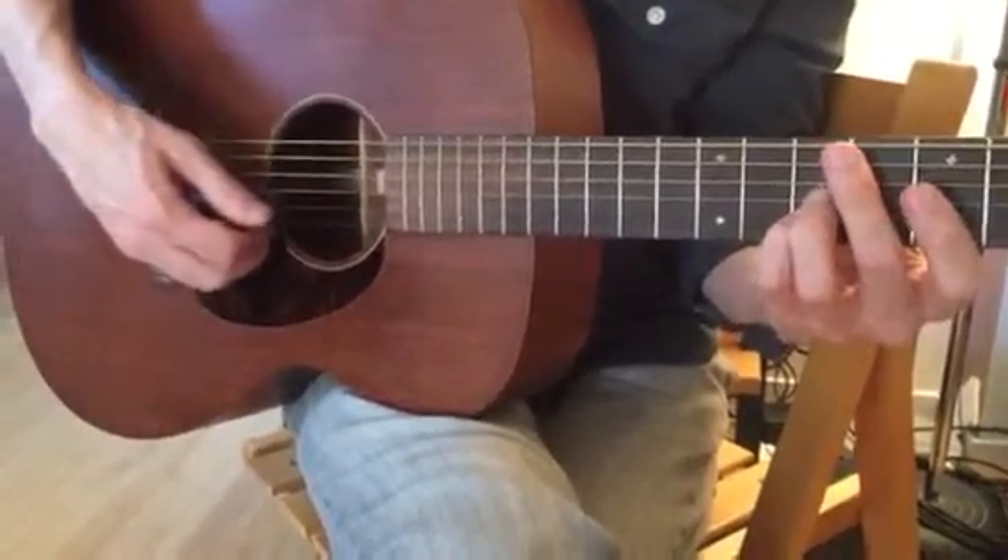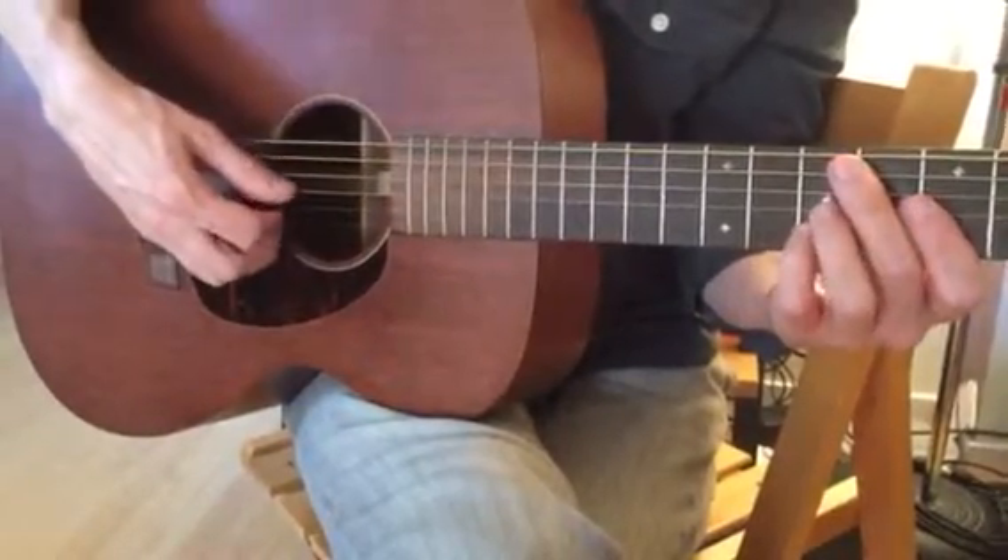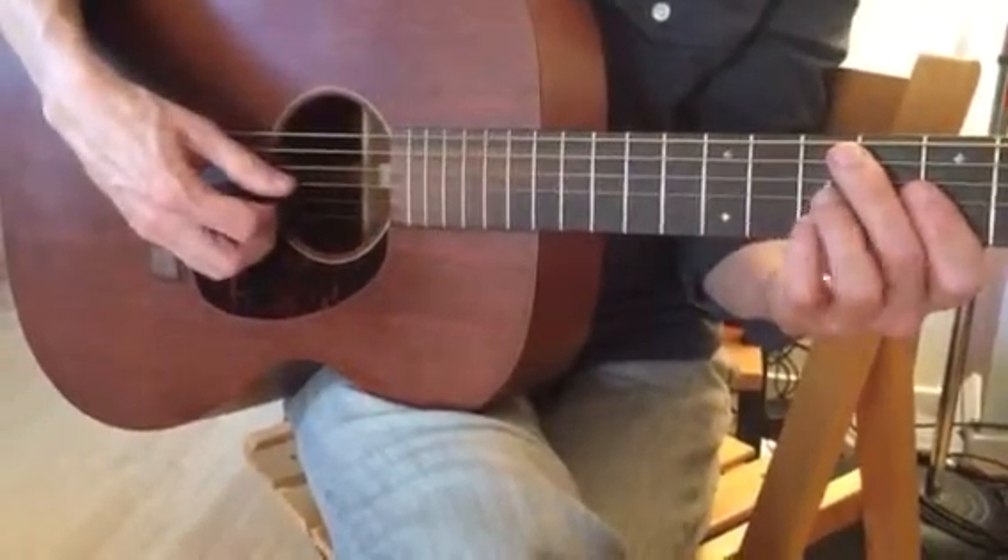And when I land on this, I put my fingers of the pick hand underneath the first string so that I don't accidentally play it. It's just these two.